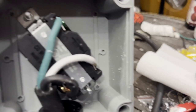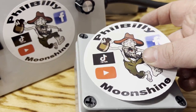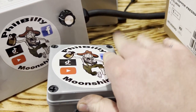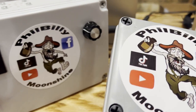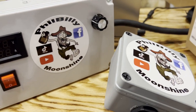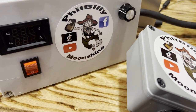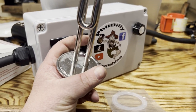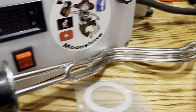That's what the inside looks like. Put the case back together — and of course add a Phil Billy Moonshine sticker. Feel free to build one yourself, but if you don't want to, visit philbillymoonshine.com.